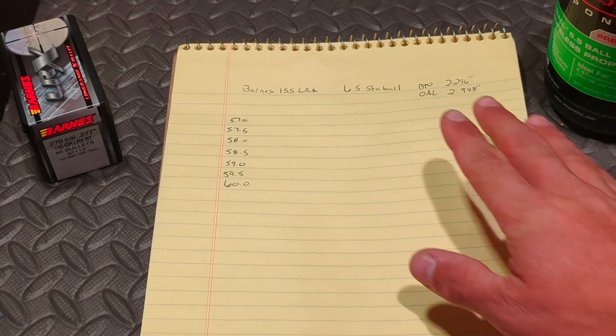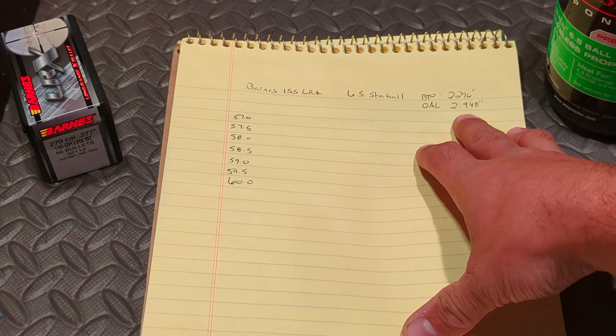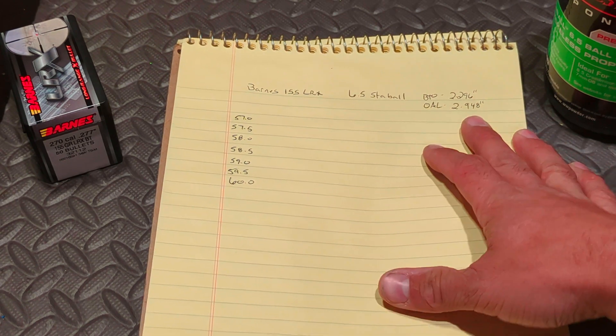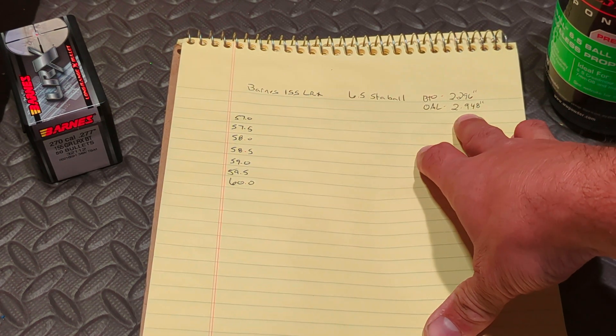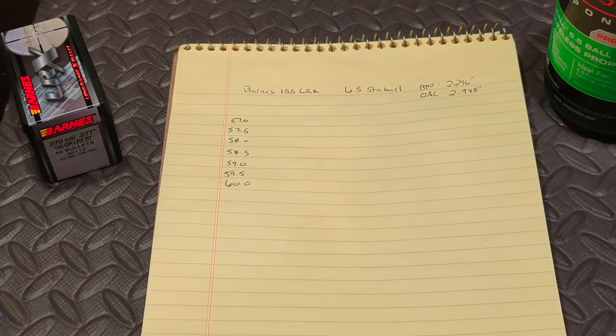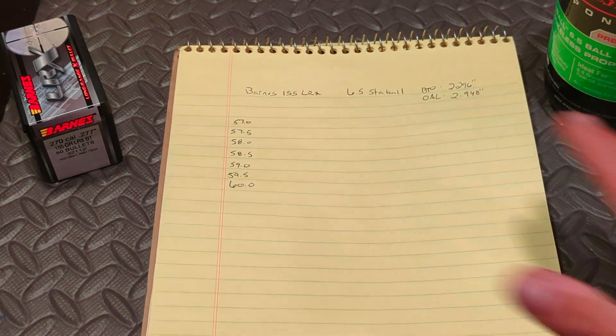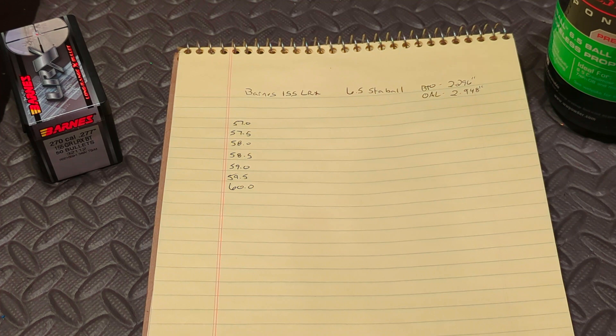We're going to use my base-to-ogive measurement of 2.296, which produces an overall length of 2.948. My max magazine overall length is 2.950, so since my gun is magazine-fed, that is the number we are working with. I'm going to load these powder charges at this one seating depth, shoot them for groups, extreme spread, and standard deviation, and based off that data I can come back and tweak the seating depth to fine-tune the group sizes.